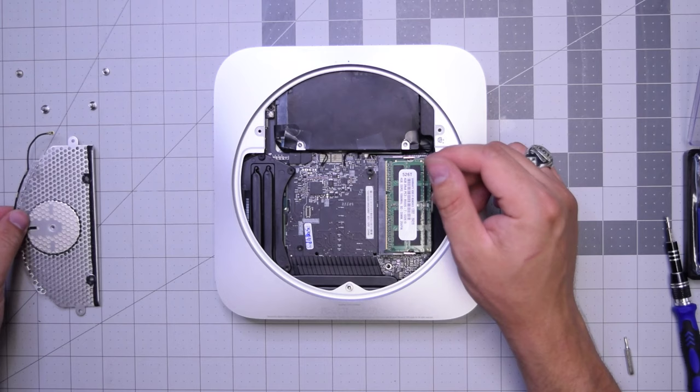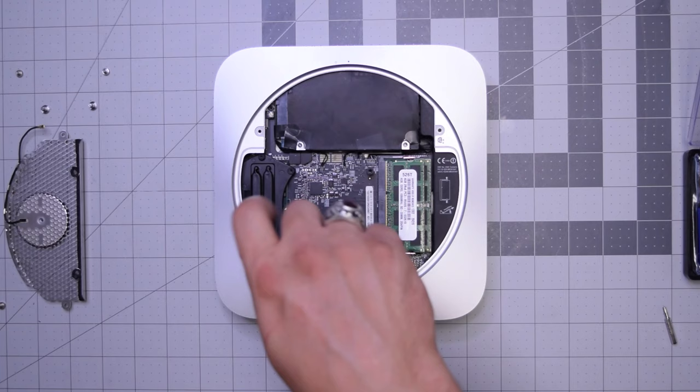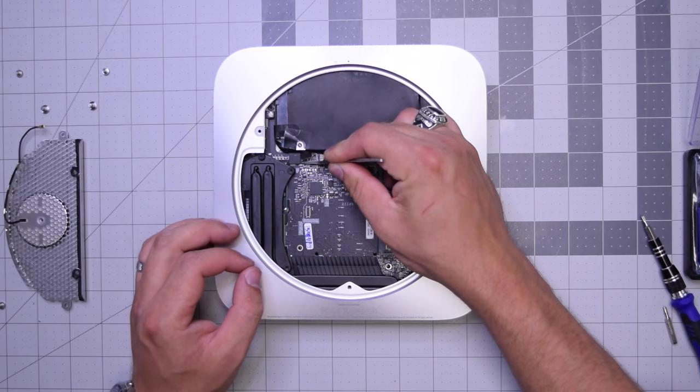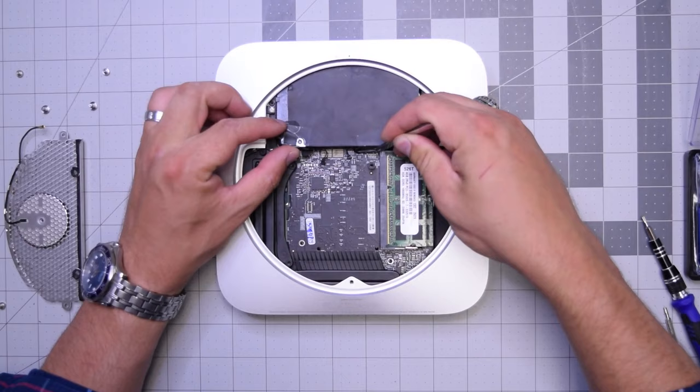There are two screws here holding the logic board to the case. Go ahead and remove the bottom one first, then remove this screw right here — this screw is the last one holding the logic board in. Remove that and put it to the side. Now let's go ahead and disconnect both the optical drive, the hard drive, the sensors for the hard drive and the optical drive, as well as the other two peripherals.